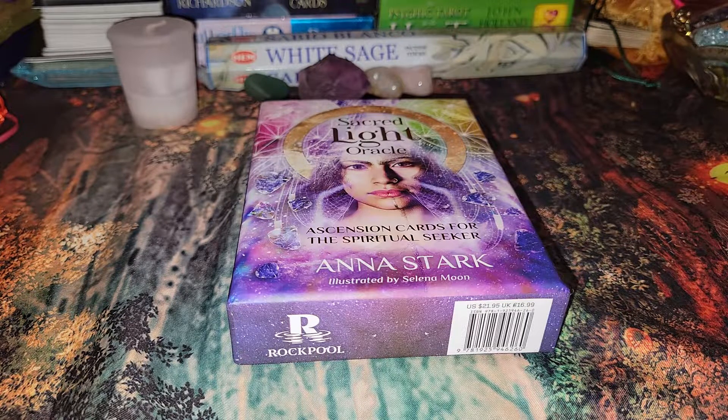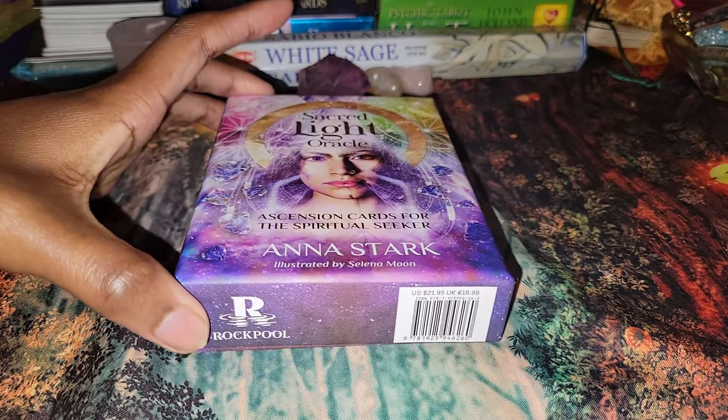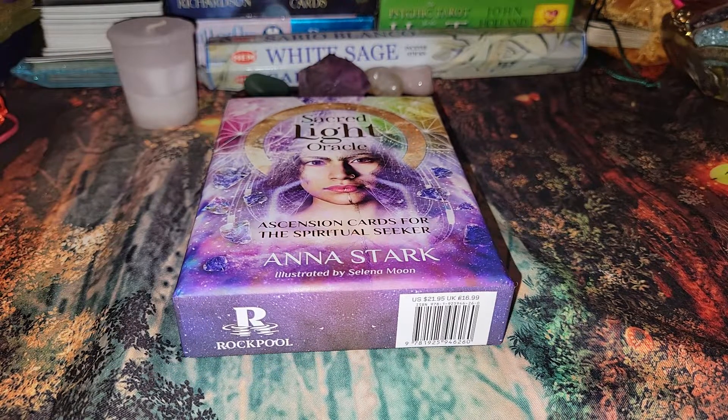Not only is the artwork very gorgeous, you do get gold gilding on the cards and the backings are amazing as well. I did an unboxing of this deck but I hate how it came out — the quality of the video isn't that good because of the device that I was using.